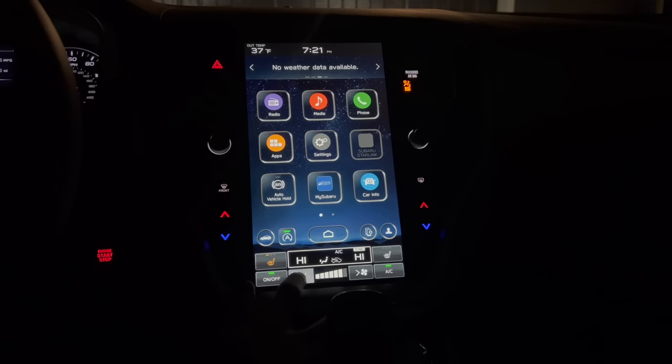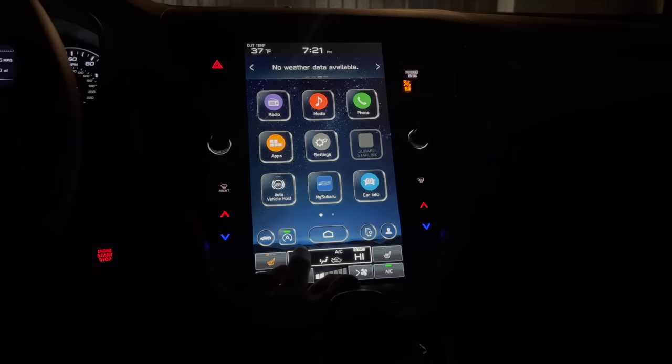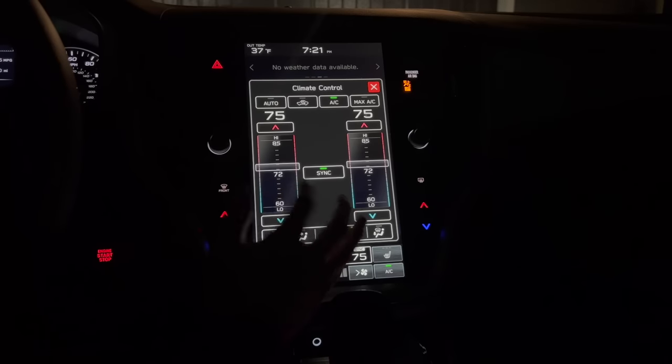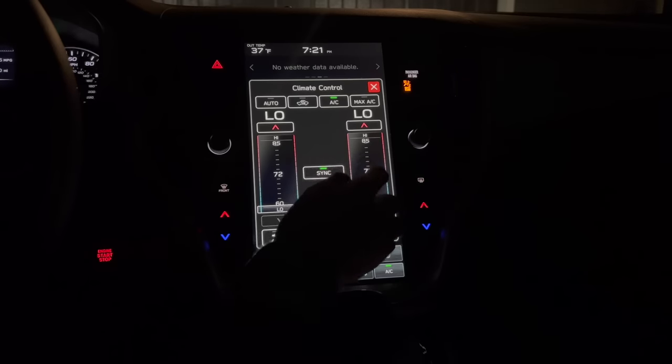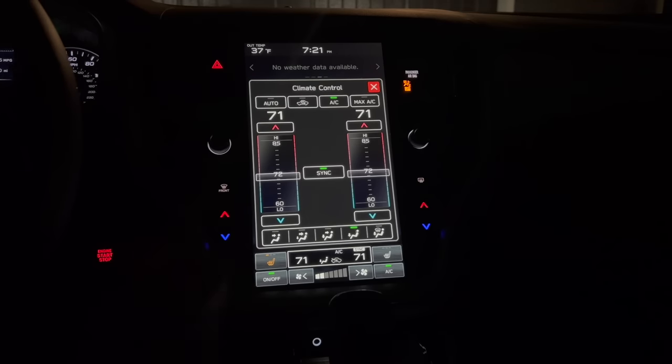Here are your fan speed controls and the AC button. If you click anywhere in this giant rectangle where it says high on the left and high on the right, that will open or close this climate menu. You have your temperature controls — the left side is for the driver's side and the right side is for the front passenger. The center button is sync for dual climate. If you want to quickly sync the passenger to the same temperature as the driver, you just click that button.